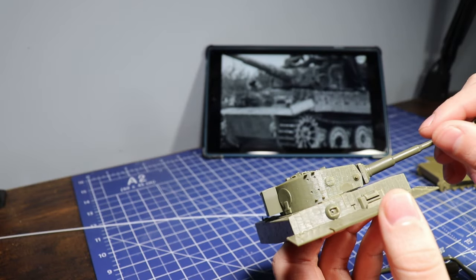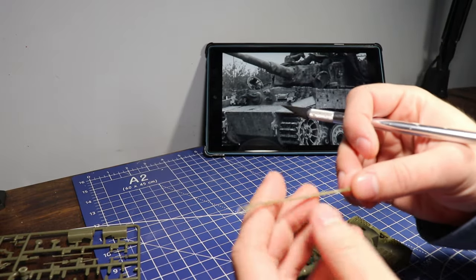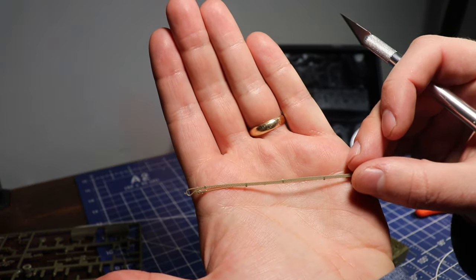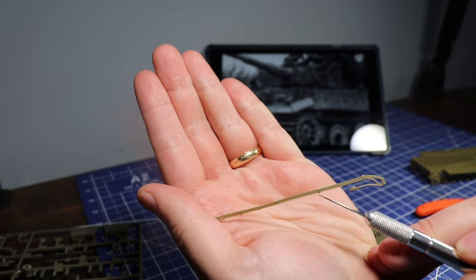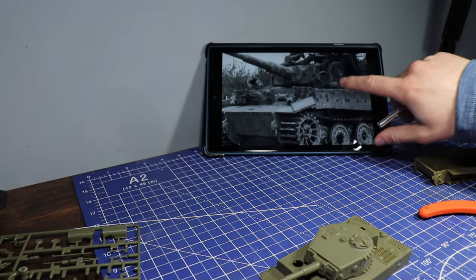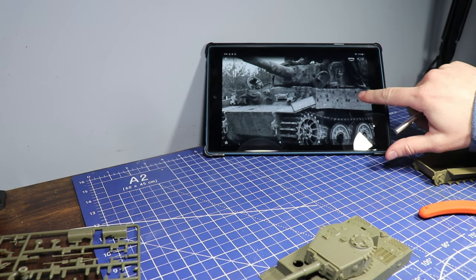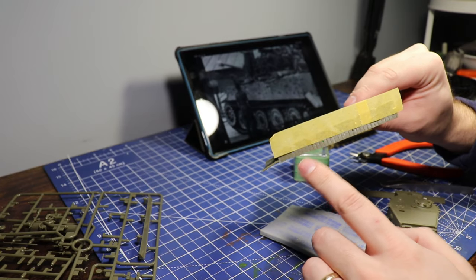You can see the Zimmerit — I scraped some off right there — but the Zimmerit on this is fantastic for 1/48th scale and I would recommend you guys pick up this kit. I think it was only about $20–$23 here in the US when I bought it a couple months ago. I'll be using the hook mounts for the tow ropes and the assortment of tools that you would mount on the side of the Tiger.